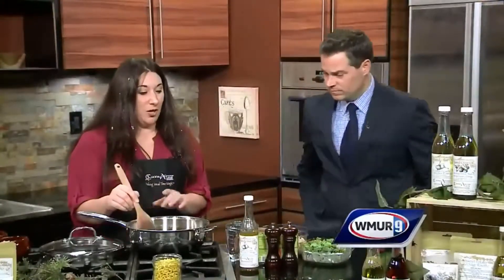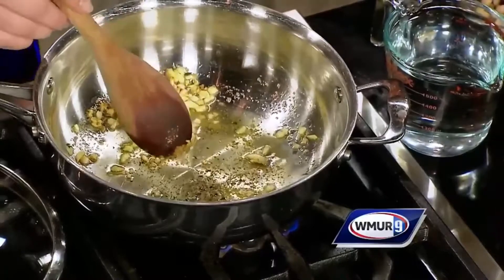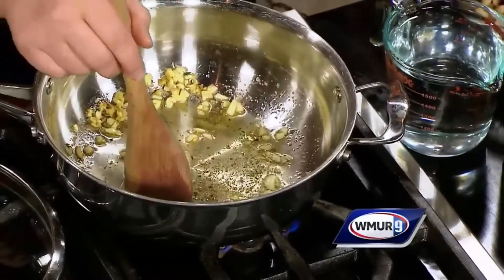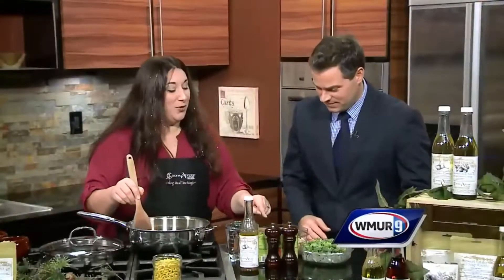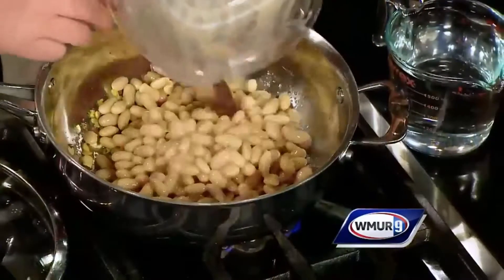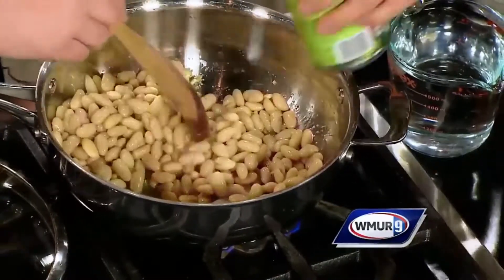So right here I'm sautéing up some garlic in some of our roasted garlic-infused olive oil, and I'm going to have you add the rest of the ingredients - not the cheese, cheese is later. We're going to put in two cans of cannelloni beans, which are white kidney beans, just toss them right in there. And now we're going to put in our two cans of tomato sauce - toss those right in there.